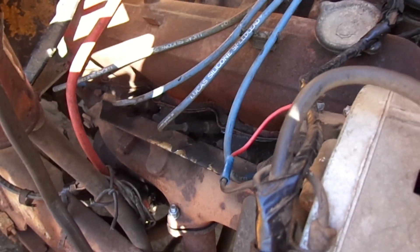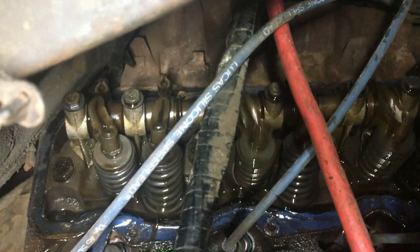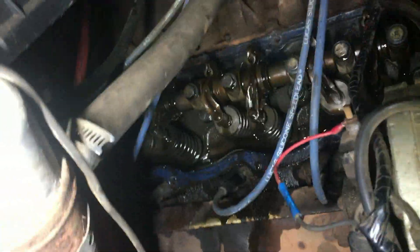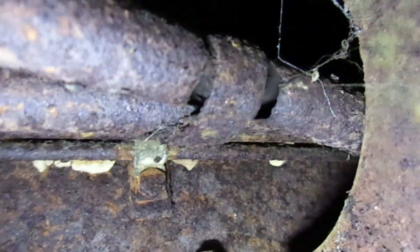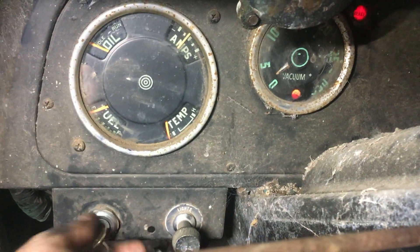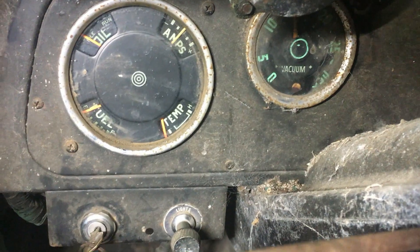So we're going to pull the valve cover off today and see what we find. But first, I'm going to take the shop vac and vacuum out some of this dirt and crap. Big old vacuum leak.